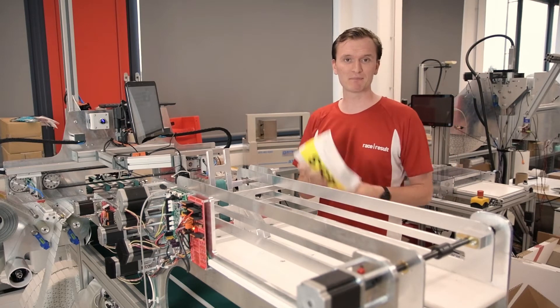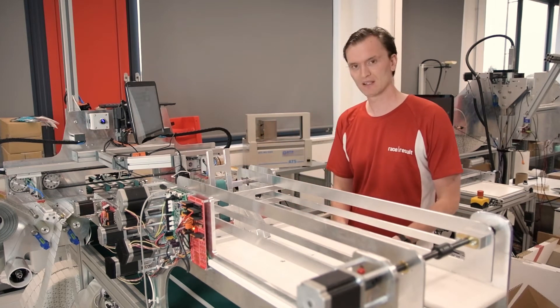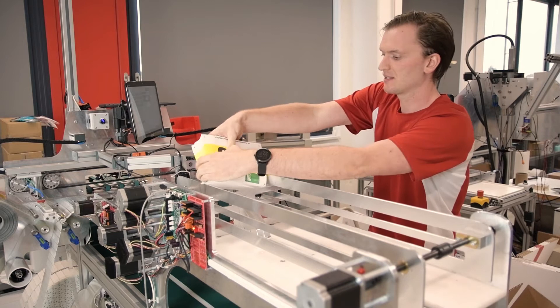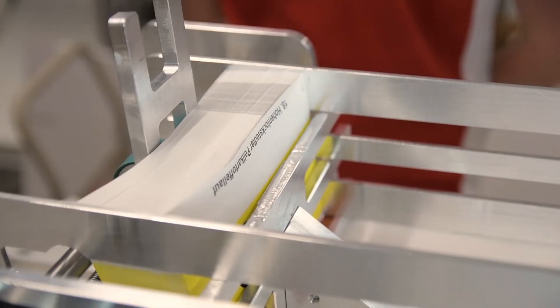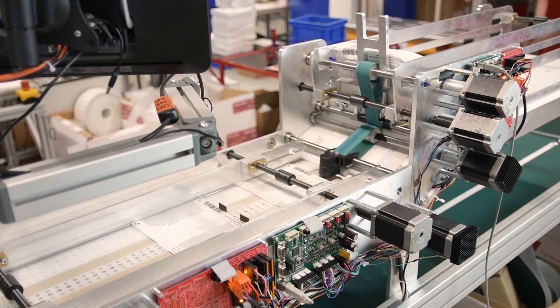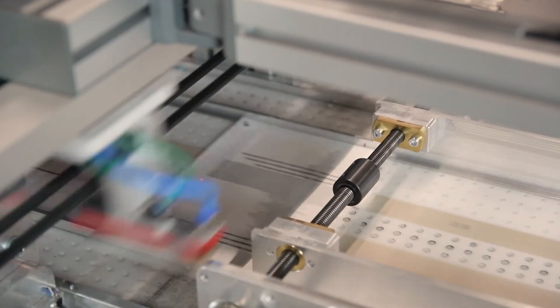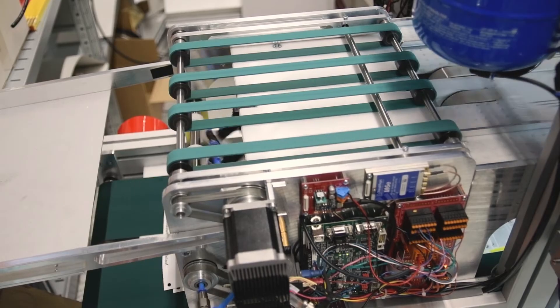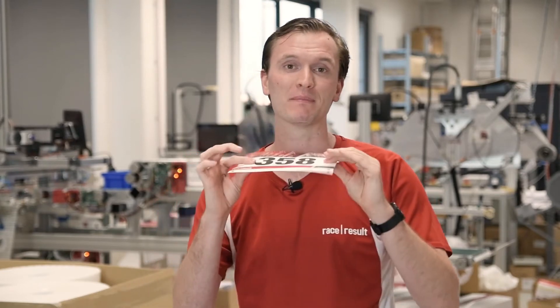I simply take my stack of freshly printed bibs, scan the barcode first to ensure we have the correct order ID, and now place my stack of bibs into the feeder and we're ready to start chipping. Once ready I press start and away it goes.